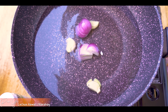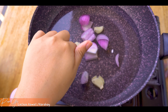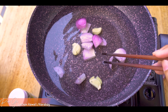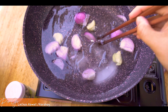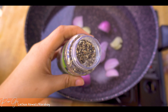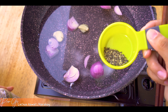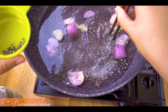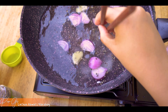Gagamit tayo ng cooking pan na may tubig guys. Yung dami ng mga sibuyas at garlic tsaka ng tubig - depende sa dami ng baboy na gagamitin nyo guys. So eto yung ating one tablespoon na asin. Tapos yung pepper - half tablespoon. Ihalo nyo muna siya guys before nyo ilagay ang inyong baboy.